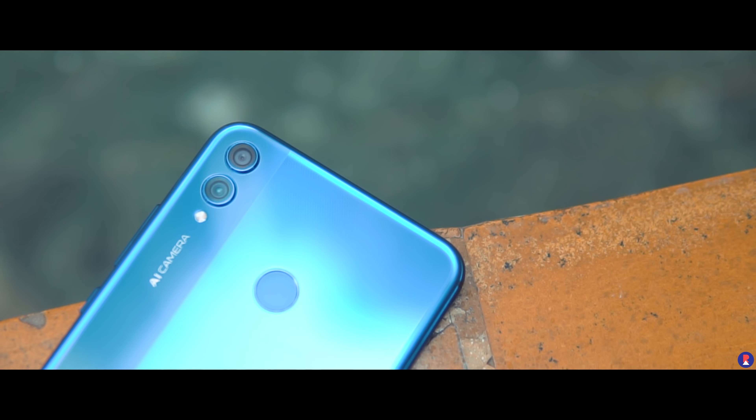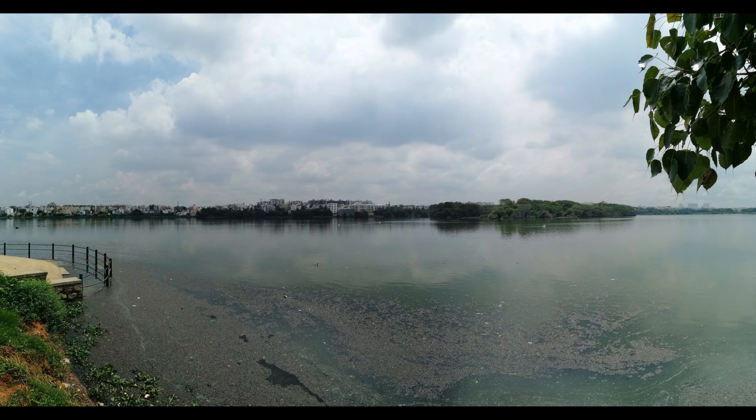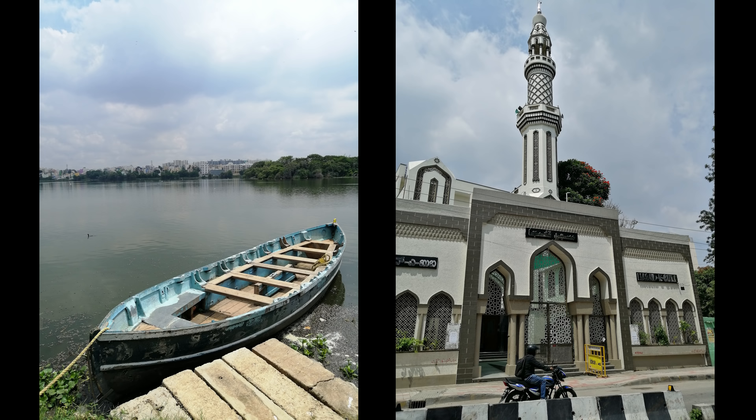The rear-facing camera on the 8X is a 20MP f1.8 unit with a secondary 2MP depth sensor. The Honor 8X takes pretty good photos when it comes to sharpness and detailing — not segment leading, but good enough for social media content. It does tend to have warmer colours and at times a colour cast, especially in cloudy scenes.